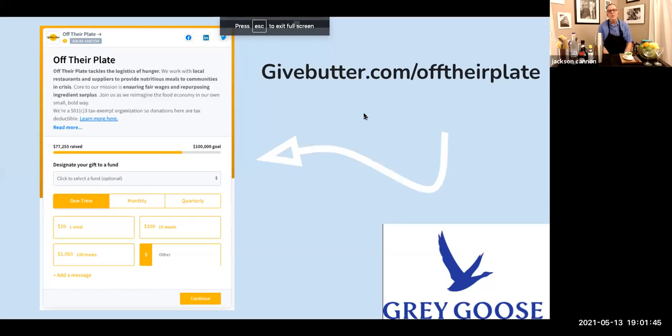When you registered, if you clicked through to Gordon's Wine and Spirits and purchased the Gray Goose Vodka cocktail kit, then you have all the ingredients you need. Profits from these kits go to Off Their Plate — an awesome charity that buys meals from restaurants that need the business and distributes them to frontline workers and others in need.